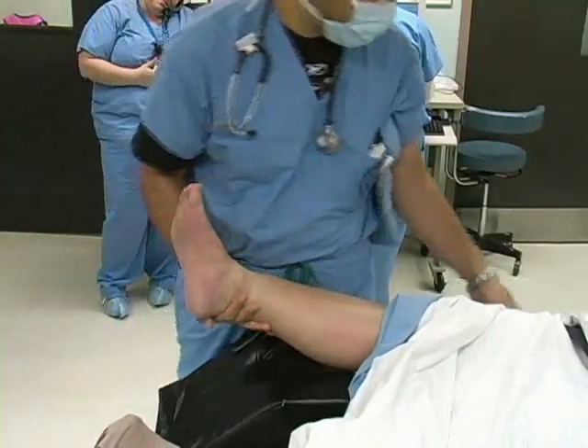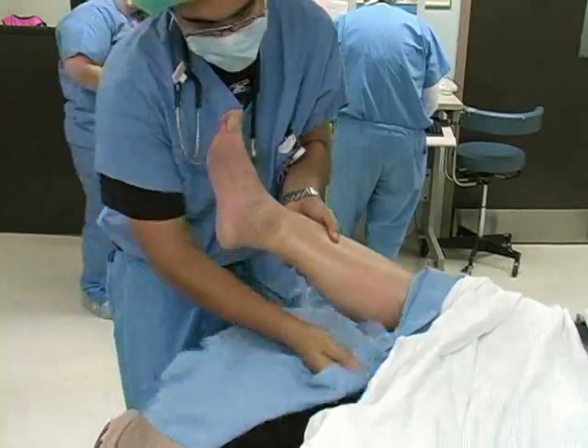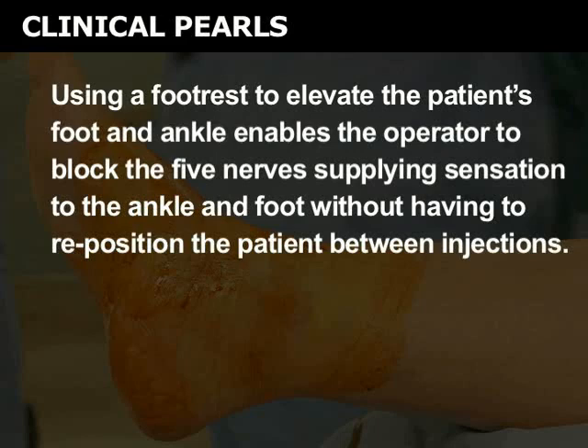The patient should lie in the supine position and have a foot rest beneath the calf to elevate the ankle and foot. Using a foot rest to elevate the patient's foot and ankle enables the operator to block the five nerves supplying sensation to the ankle and foot without having to reposition the patient between injections.